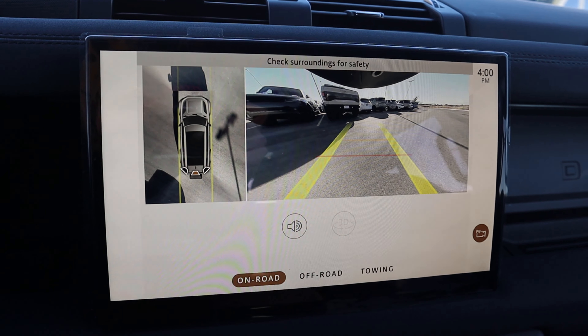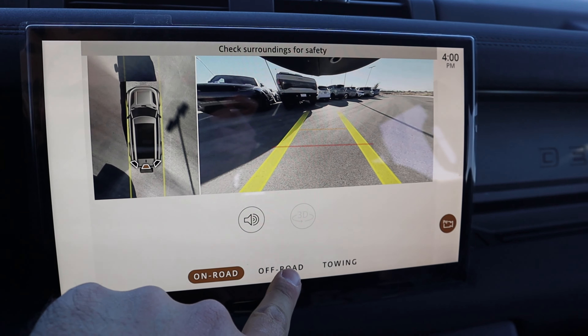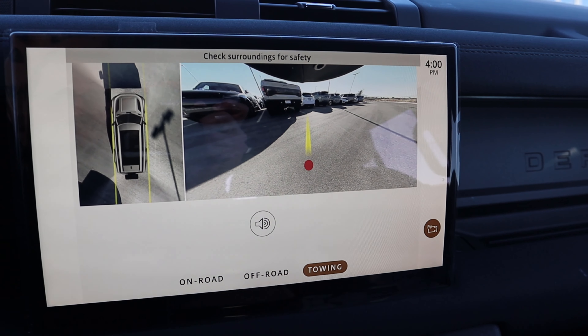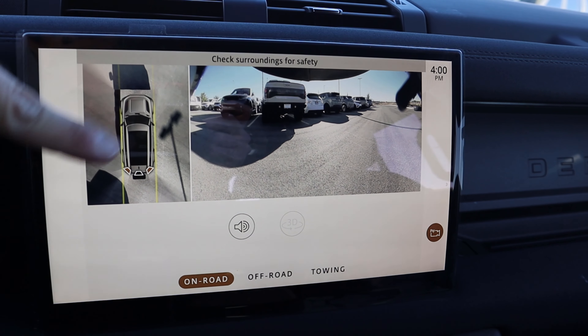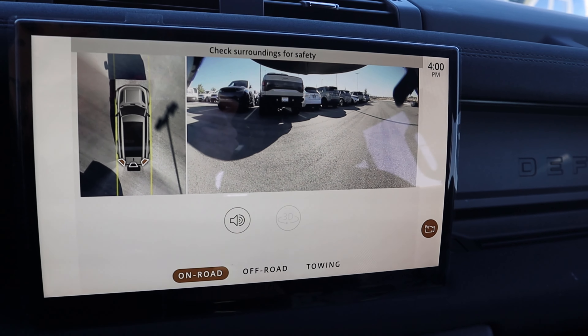Here's the camera system for the 130 — you've got trajectory lines that turn with the steering wheel and really solid resolution. There's a bird's eye view, and you can even switch to an off-road mode. You can see whether the center locker is locked or unlocked, and there's a towing mode too. As you pull forward or reverse while using the camera system, it also shows you underneath the Defender, which is a nice feature.